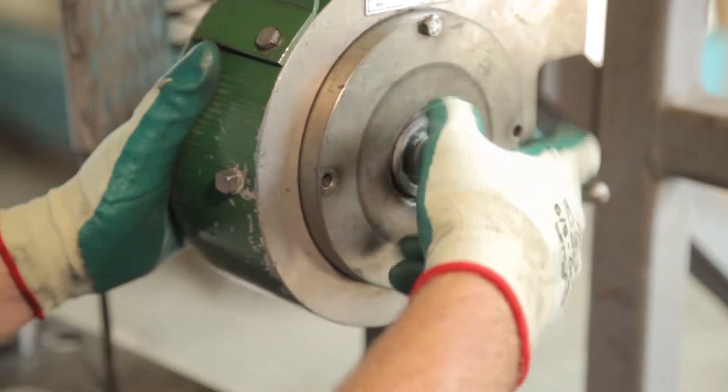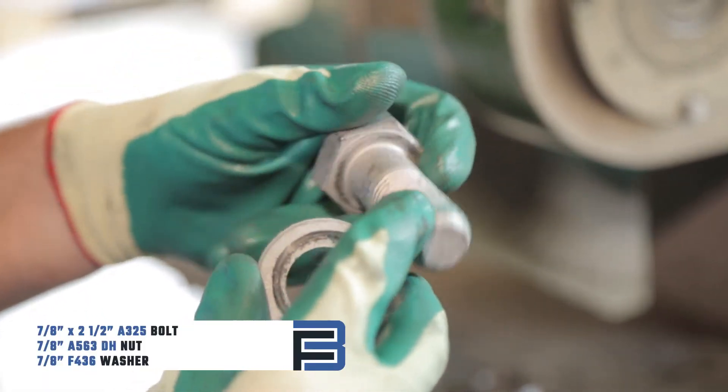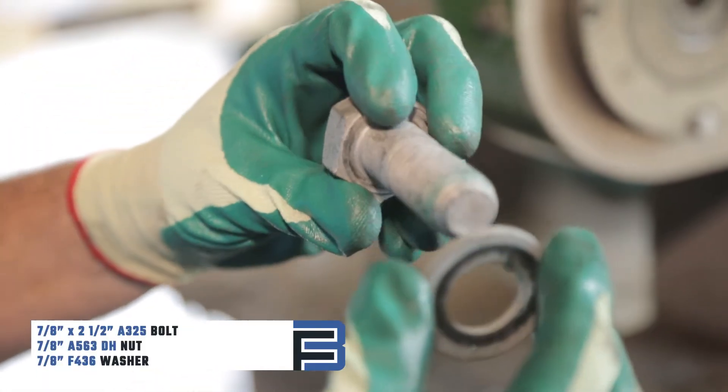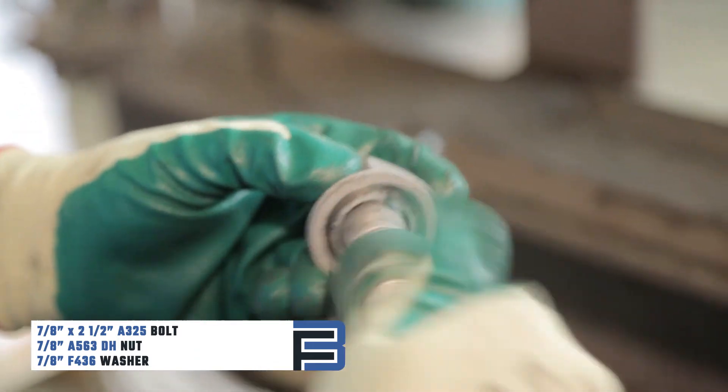Today we're testing a 7/8 by 2 and a half A325 bolt with an A563 DH nut and an F436 washer. These components have been hot dip galvanized per the customer's request.